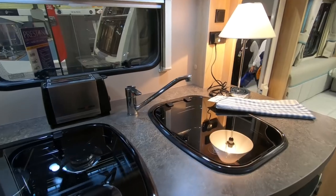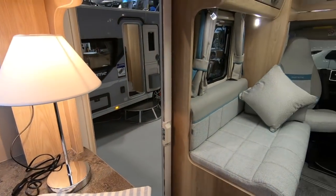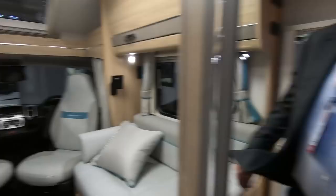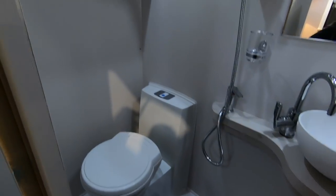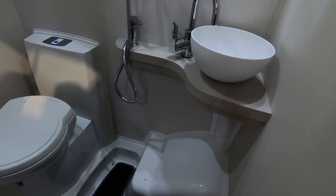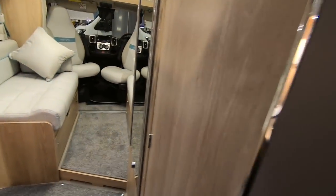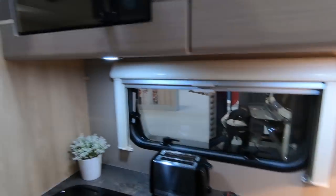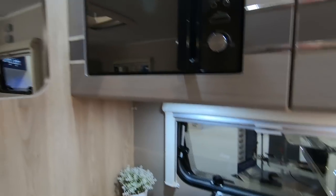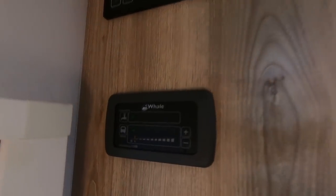Huge amount of workspace in the kitchen. Look in the bathroom — more of a wet room really. Wheel arch intrusion, yeah it's a plastic floor. Nice Russell Hobbs microwave. Not sure if the toaster comes with it. It's got Whale heating, which is unusual.